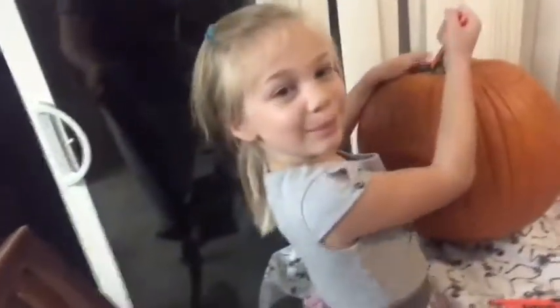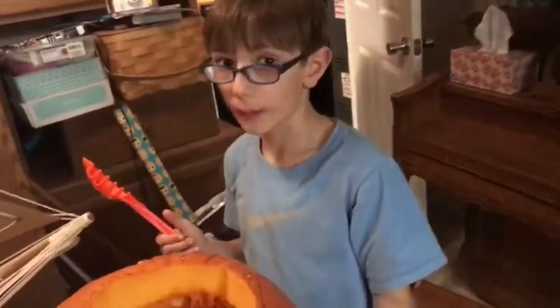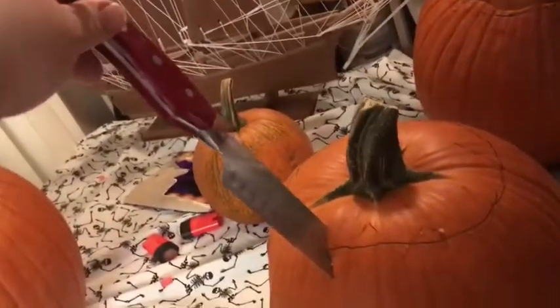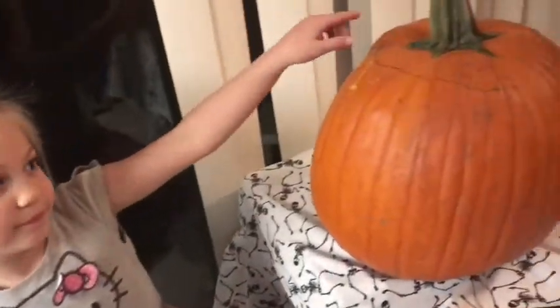Hey guys, Surprise Lion here. Today we're carving pumpkins. I already sort of started because this part was so difficult and it took a pretty long time. Surprise Mom was trying the old butcher knife routine, and Surprise Lizard, zoom in on me real quick.